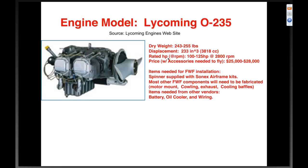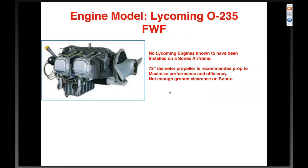Another engine discussed a lot is the Lycoming O-235. Dry weight of 243 to 255 pounds, displacement of about 3800 cc, rated horsepower one hundred to one hundred twenty-five at 2800 RPM — very similar to the O-200. Price around twenty-five thousand, also very similar to the O-200. You'd probably be able to use the same C1 spinner we supply, but most other firewall-forward components including motor mount, cowling, and exhaust would need to be figured out. There are no Lycoming engines I know of installed in a Sonics airframe, mainly due to weight and the same 72-inch propeller diameter issue.